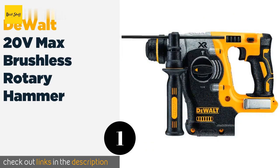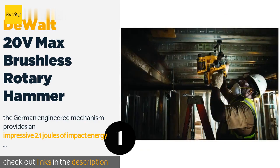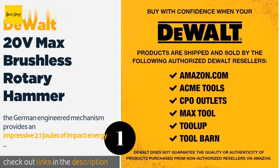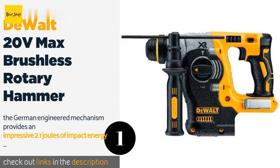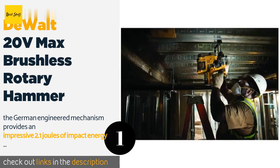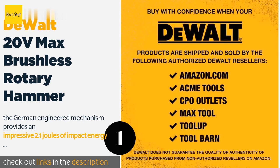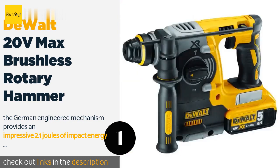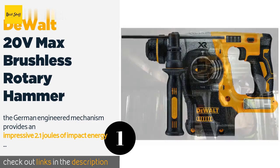Number one: the DeWalt 20-Volt Max brushless rotary hammer, the DCH273B. This high-performance cordless one-inch rotary hammer features a powerful DeWalt brushless motor capable of a no-load speed from 0 to 1100 RPM and 0 to 4600 blows per minute. The German-engineered mechanism provides 2.1 joules of impact energy. You won't feel the effect of this power thanks to its SHOCKS active vibration control technology and optimized ergonomic design that makes overhead drilling a snap. Topping off the features are a retractable utility hook and factory-set clutch.